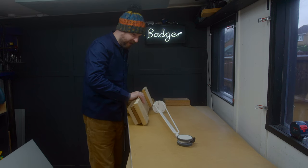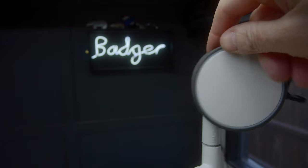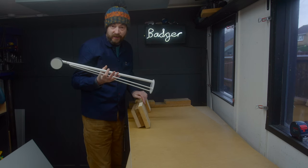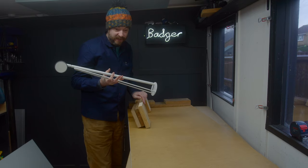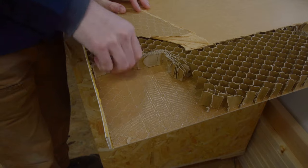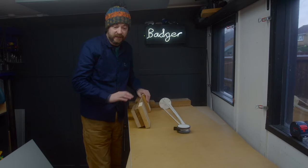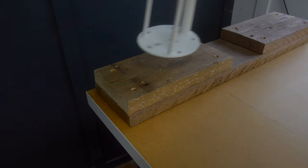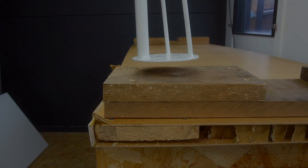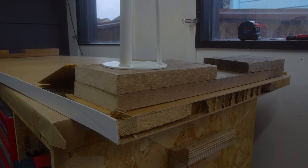My friend has got one of these IKEA work tables — one of these ones where you can buy different tops and different legs and do your own combination. In a move, it broke, and I thought it's interesting to see what it's actually made out of. The inside is just cardboard, and they put some little bits of wood in the ends so you can screw the legs on. The legs weren't tall enough so her dad had put some blocks of wood on, but with the leverage of moving it, it all just snapped.